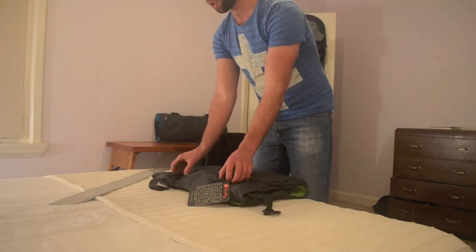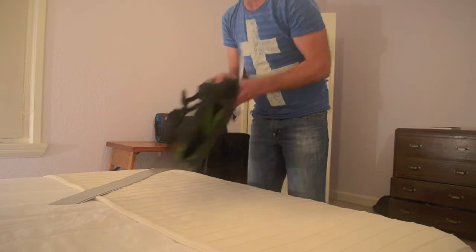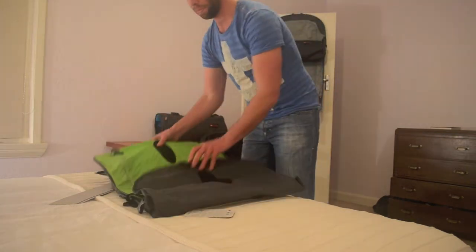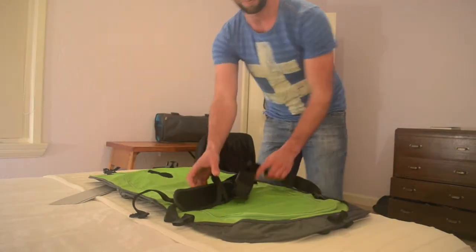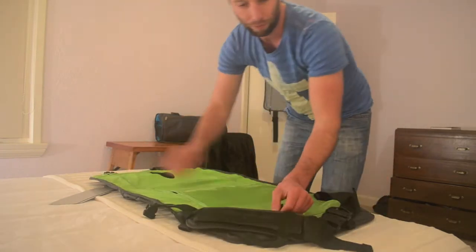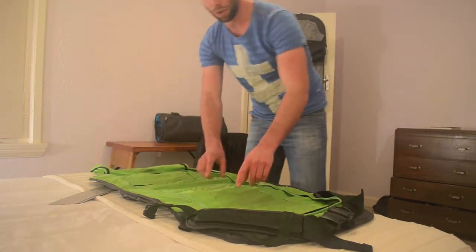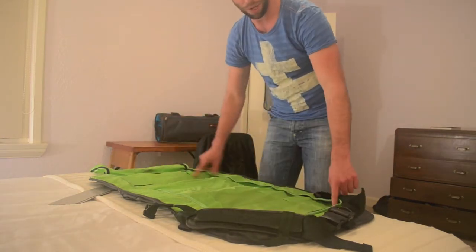First of all, we need to insert those battens, so we undo the two clips, move the strap out of the way, now we unzip the liner, and that will reveal the two pockets for the vertical ribs.